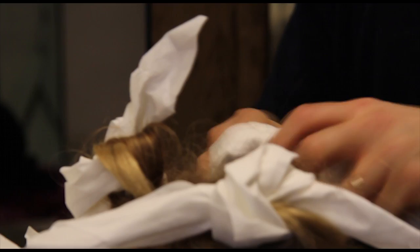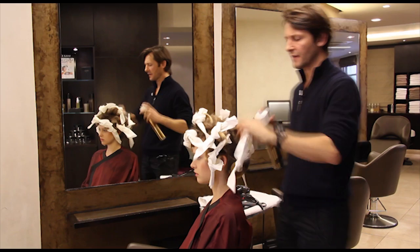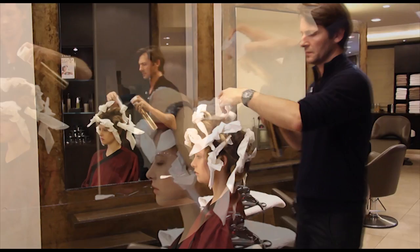Once I've repeated this process everywhere, I'm going to spray it with a light spray, everywhere, on each section, to have that modernizing effect on the hair to make it look a lot softer. Leave it for five minutes like that and then it's all ready to take off.